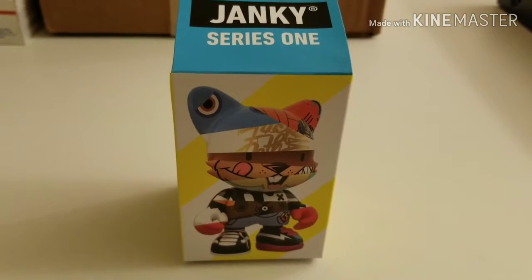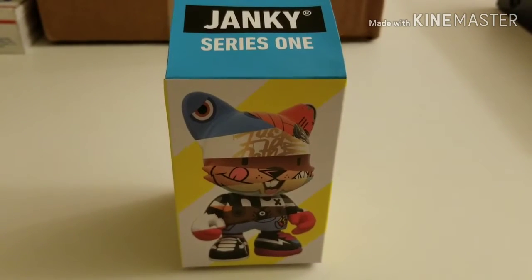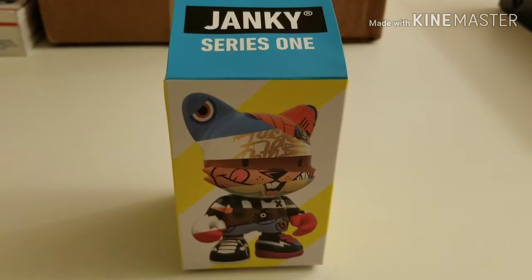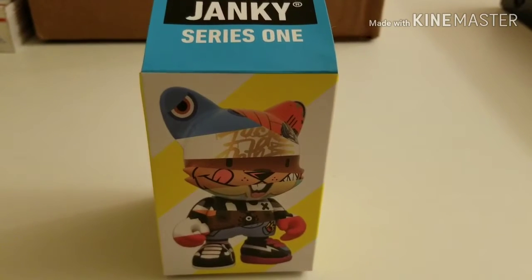Nothing really special about the box — I think you guys have seen a couple of these that I've opened before. But it's what's inside this box that's really special and really important, and it's what I wanted to share with you guys.